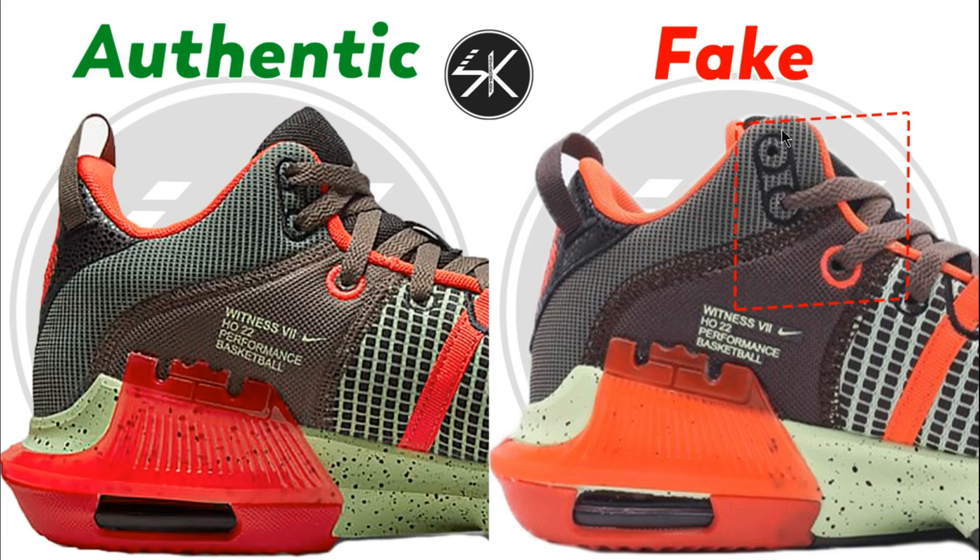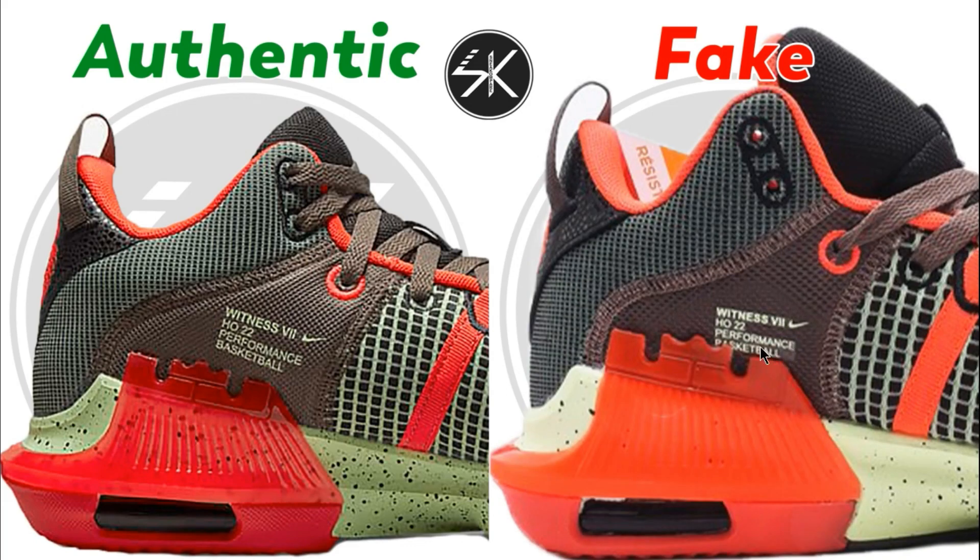Another sample — still the same: you can see the lace hole on the fake one, on the top and on the bottom, is too close to the stitching, and it's slightly to the left. The letter 'Witness' is a lot smaller, and on another sample it's slightly go down and a little bit covered by the LeBron logo, whereas on the authentic it's placed right in the middle.